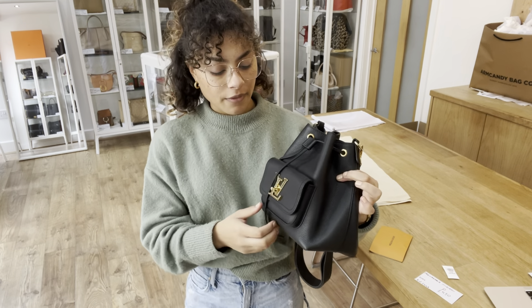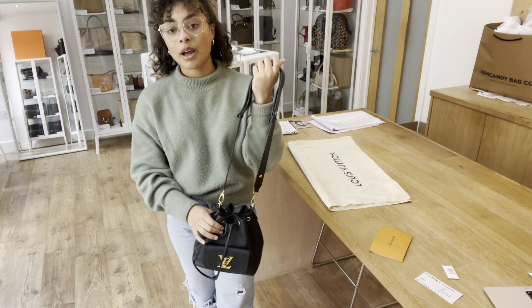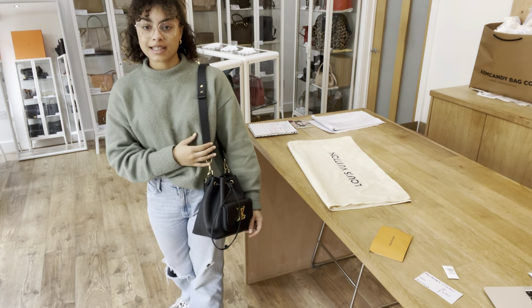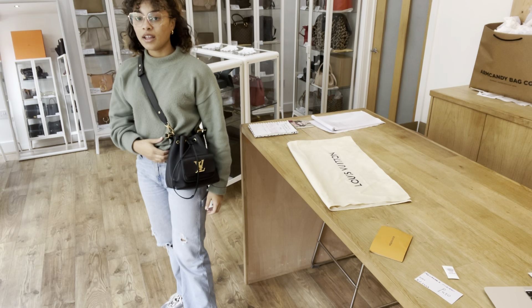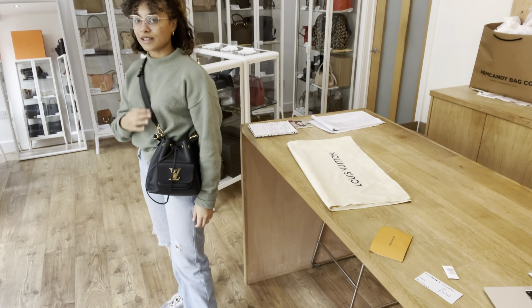I'm going to show you the size on me for reference. If it's any help, I'm a size UK 10 and I'm 5'4". So with that removable strap on the longest setting, you can pop it on your shoulder or it sits really nicely crossbody like that too. I love this chunky strap — I think it just looks gorgeous.